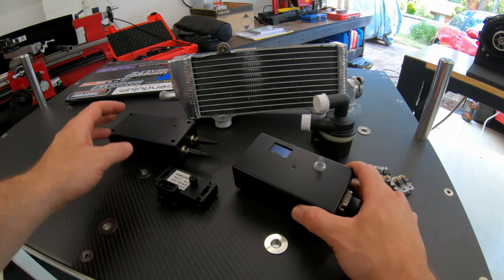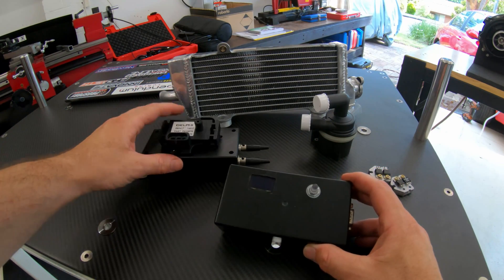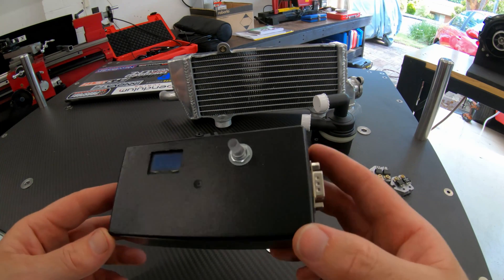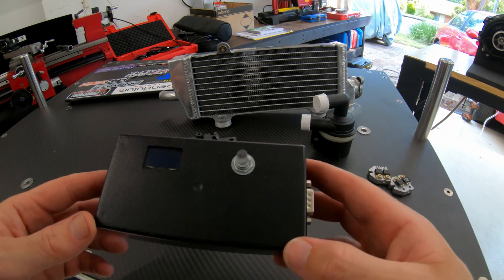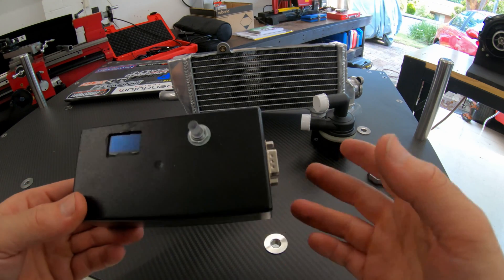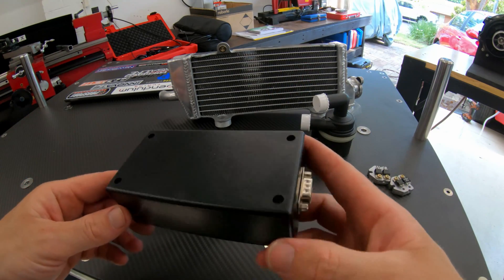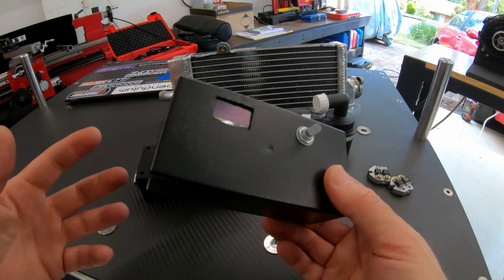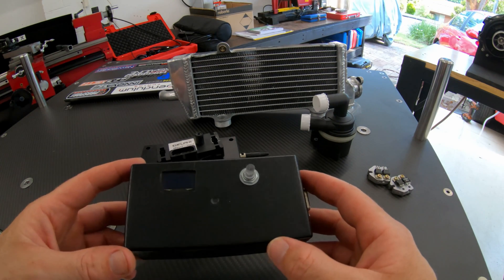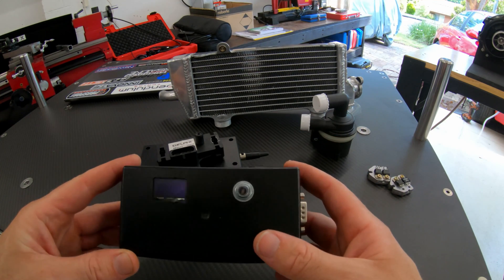This stuff here is pretty special. It doesn't look like much, and yeah, it isn't much, but this is the controller — this is what will be inside the car. Don't worry too much about the looks, this is just prototyping, this is all about function. It does have an OLED display and a light-up knob, so that's cool.